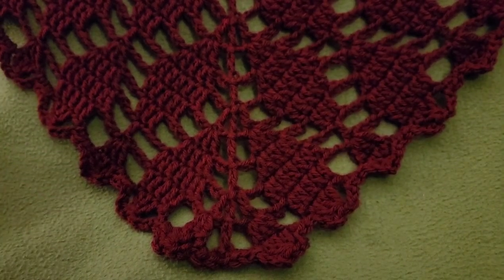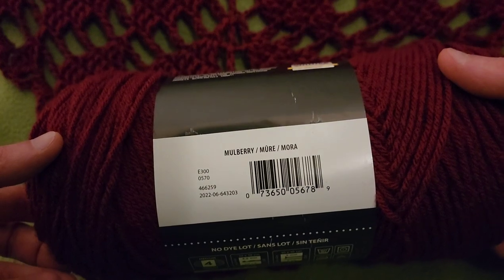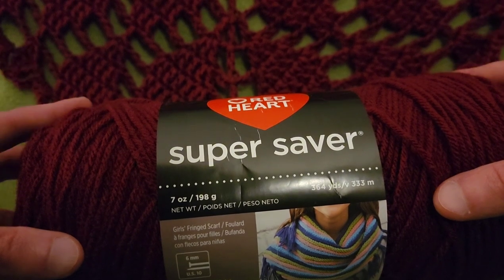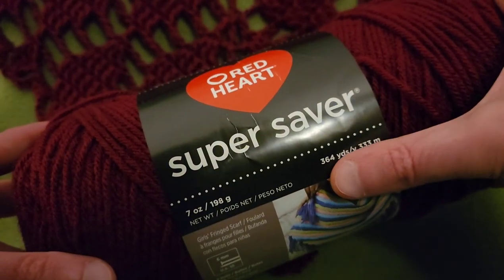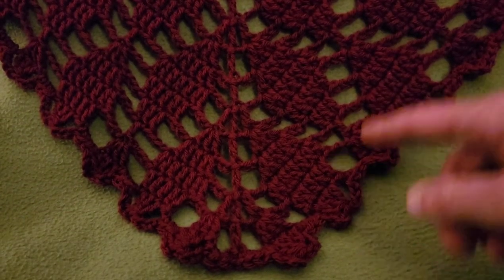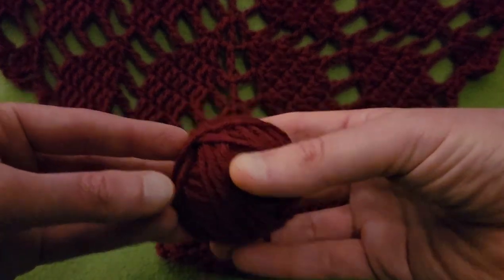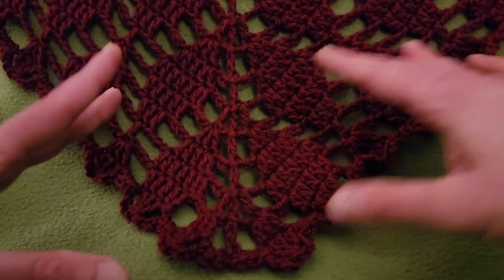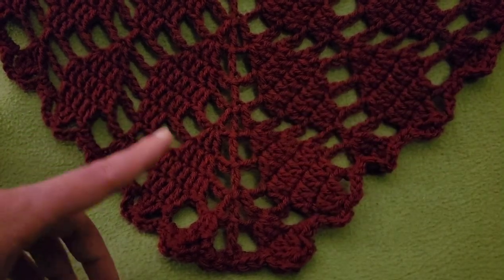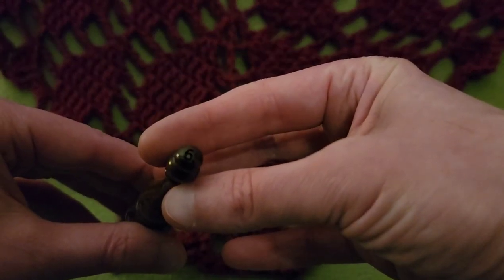For this project I used Red Heart Super Saver in the color Mulberry. For those of you not familiar with the yarn, it is 100% acrylic, a weight of four, and about 364 yards. I used two skeins for this project and even after doing the edging I had about this much left over. Of course you can use as much yarn as you want — make it as big or as small as you want. For this project I used a size J, six millimeter hook.